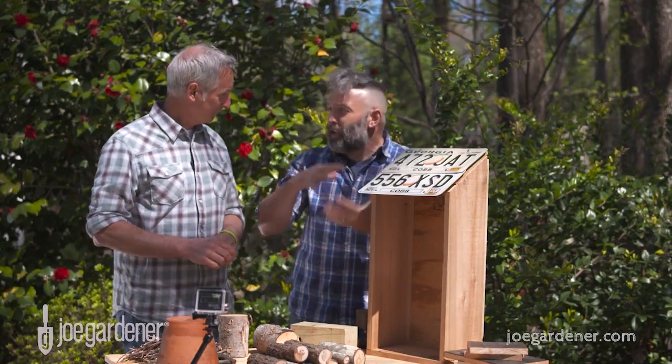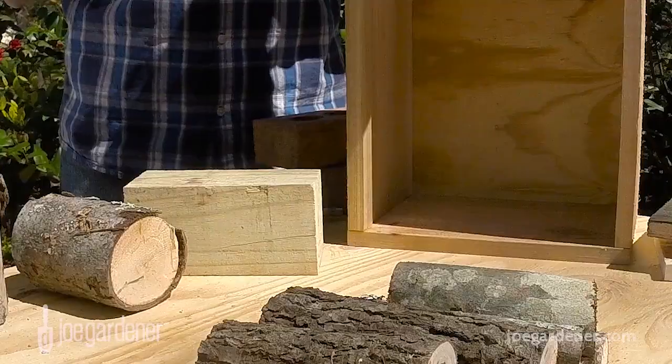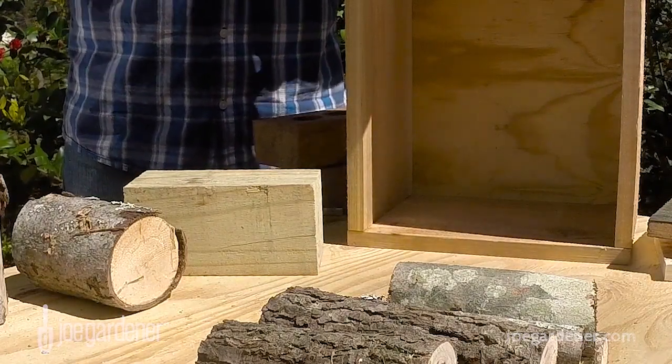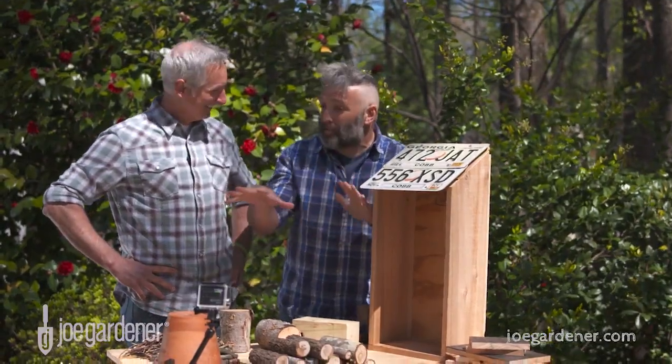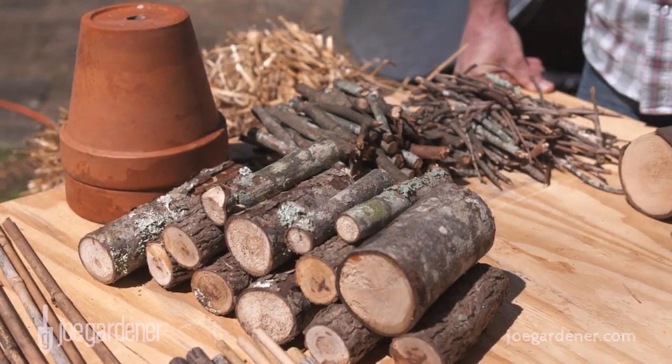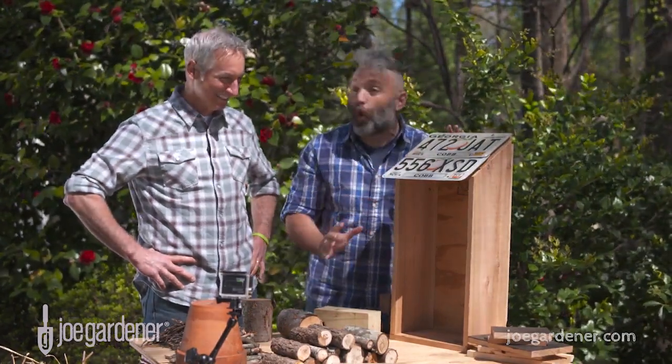You're putting it into a self-contained unit that you can then put near the garden, flower beds, or wherever you need to in the landscape. And this is totally free — literally not a dime spent. This is all scrap wood and found materials from the landscape. If you're spending money on this project, you're doing it wrong.